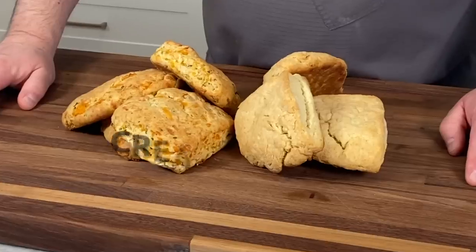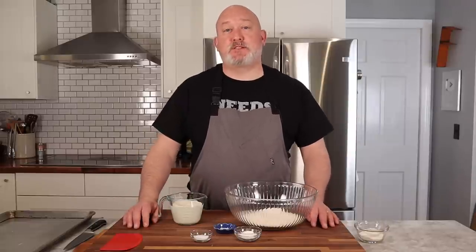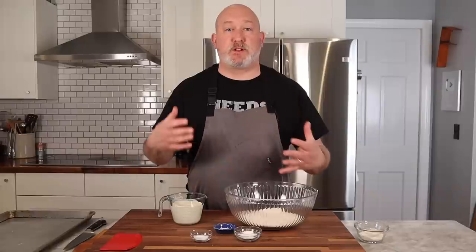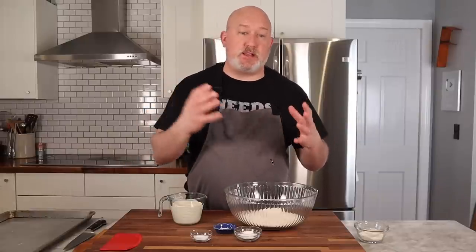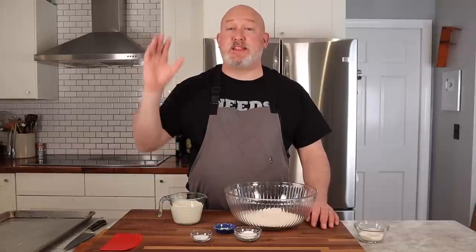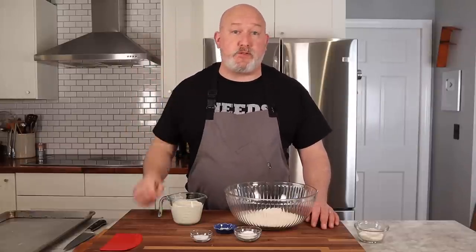I'm Chef Frank, this is Proto Cooks, and today we're making cream biscuits. This recipe is based on James Beard's cream biscuit recipe, which I found when I was younger. I wanted to make biscuits for a dish but didn't want to go through the trouble of cutting in butter or shortening. Not only are they delicious, they're easy and quick, and that's what I love about it.